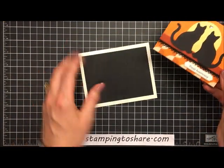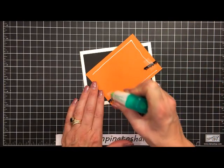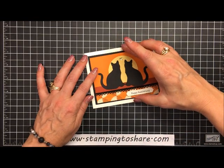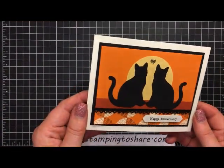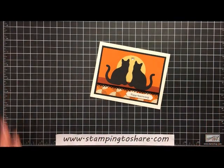Now let's put it all together. Here's our card — I'll add multi-purpose liquid glue to the back of the panel, set it in, and make sure all four borders are nice and even. And we have an absolutely adorable anniversary card! I hope you've enjoyed this tutorial. Thank you so much for being a part of Stamping to Share — I truly appreciate you. If you need to place a product order, be sure to visit my blog at www.stamping2share.com. Have a great day, bye bye!